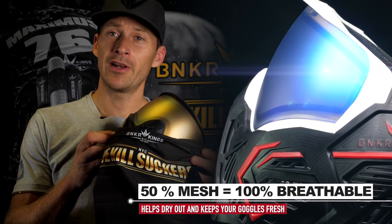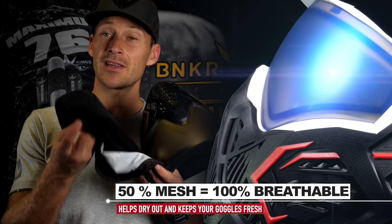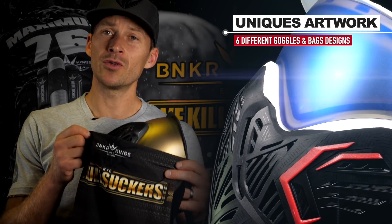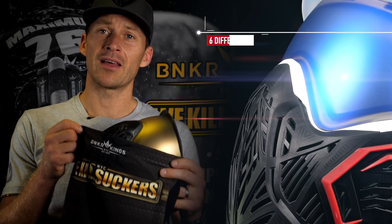The Command comes with a really nice stretchy microfiber bag — half of the bag is in mesh, and this helps your goggles to dry out and stay fresh. Plus, each mask has its own design theme, with unique artwork and colors on the goggle bag and straps.